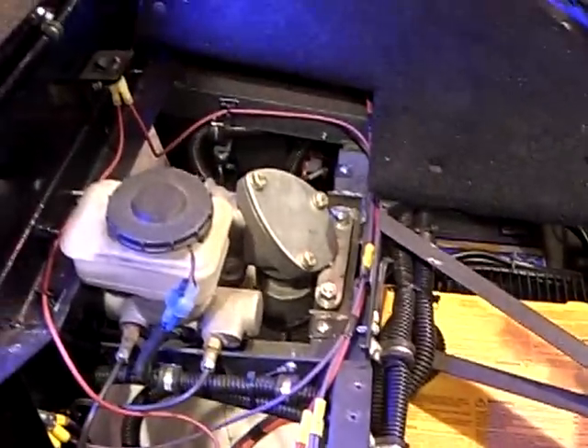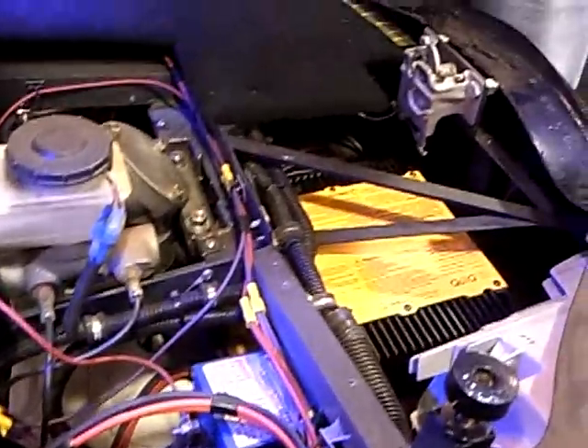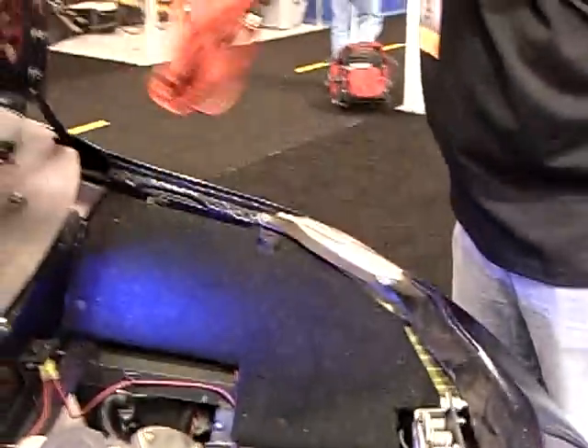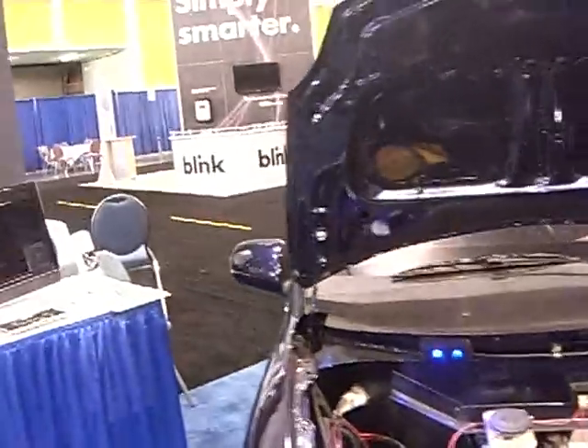There's not a whole lot to see under the hood. Most of the mechanics is between the two wheels. The batteries are between the two wheels and the motor is down here in front.